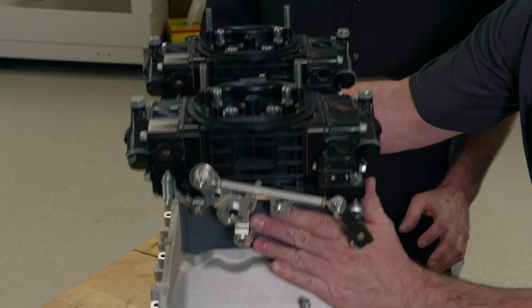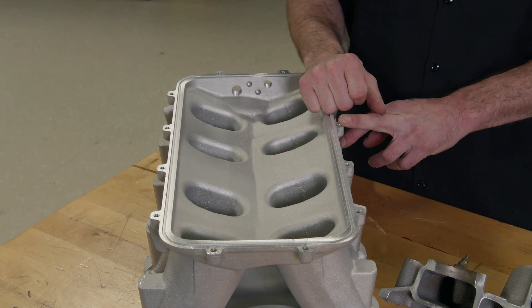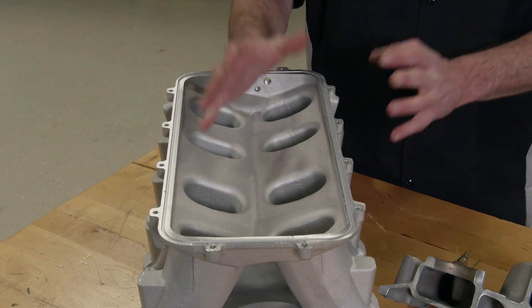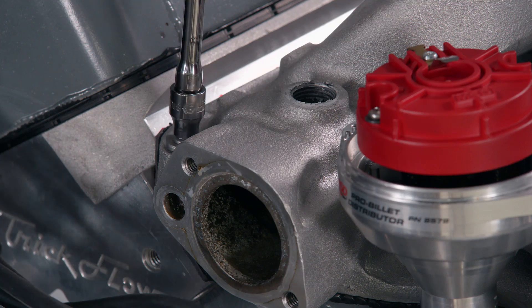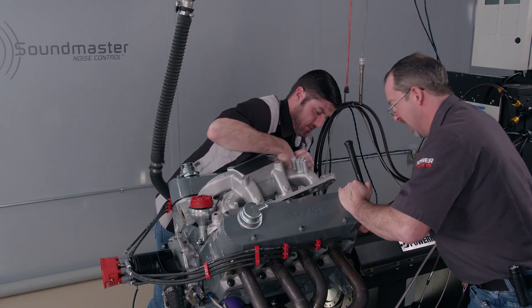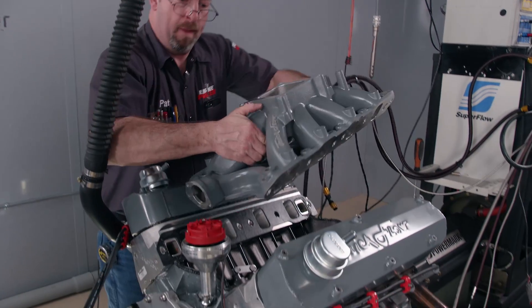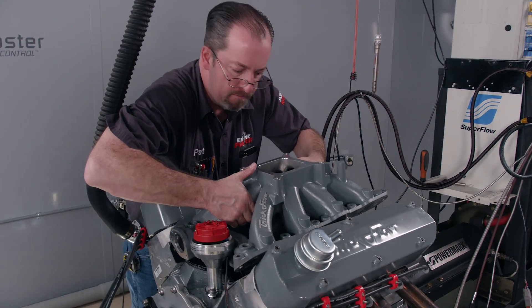Depending on the runner length and plenum volume, they can be designed to make power virtually anywhere in the RPM range, as low as 4,000 and as high as 10,000 RPM. The difference in dual-plane and single-plane power was displayed in excellent fashion with our Old Greymare 408-inch stroker. We ran both a dual-plane and single-plane manifold, and here are the results.